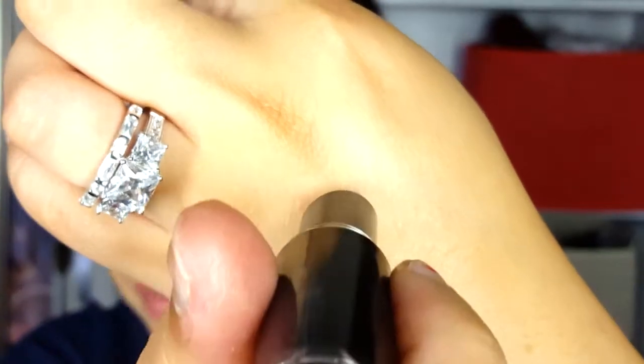The first lip color I'm using is from Wet n Wild — it's the 966, Don't Blink Pink. I'm gonna apply this all over my lips. This is more like a hot Barbie pink color.